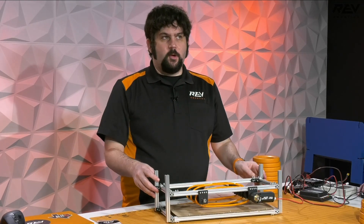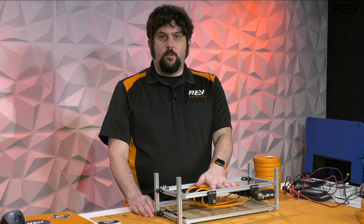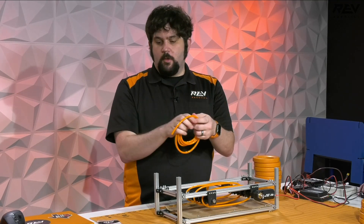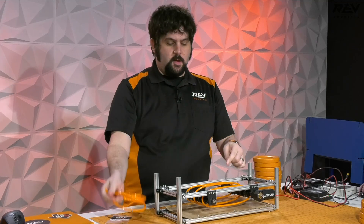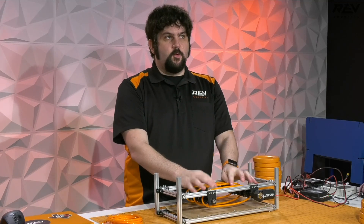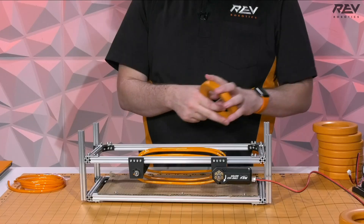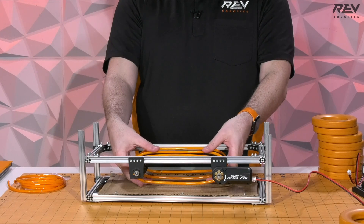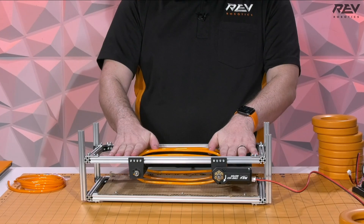The first one that we built is a polychord-based one. We use the Rev polychord here — it comes in a roll and there are little tiny barbs that allow you to join it, so you can make these lengths any length you want. It's kind of sticky and has pretty good friction, but the purpose of this was just to show what you could do for a layer of belting.